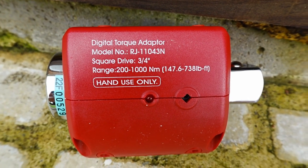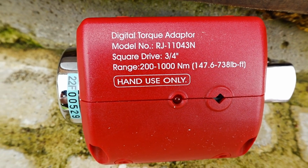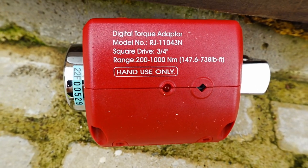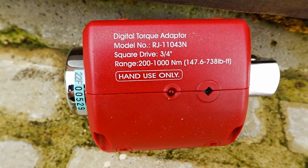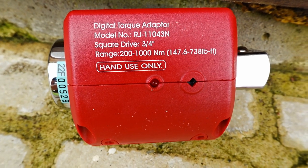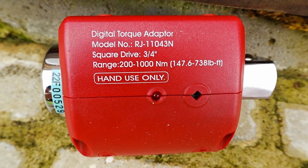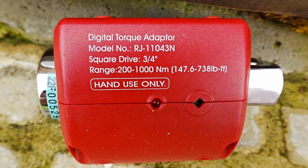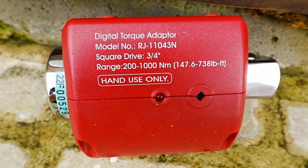So I'm going to end the video here, and in the next video hopefully I'll have found an appropriate torque wrench. That's hilarious - I've just read the side of this torque wrench and it says the range is 200 to 1000 Newton meters. So yeah, this torque wrench is completely the wrong tool - it's a torque wrench for tightening wheel nuts on cars and trucks. Completely my fault. Back to the drawing board - I need to go and get a new torque wrench.